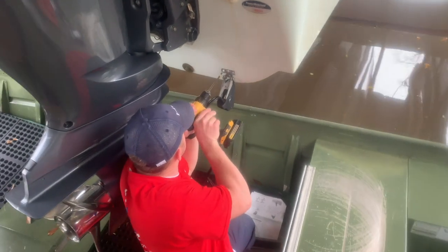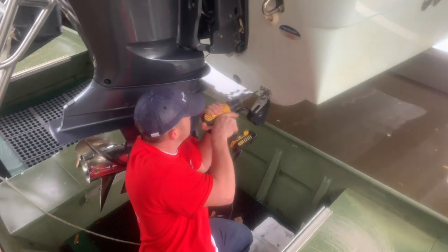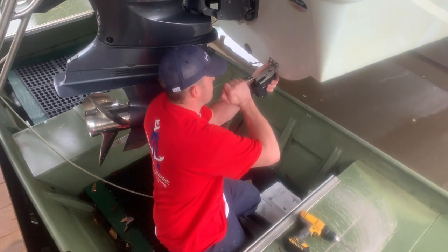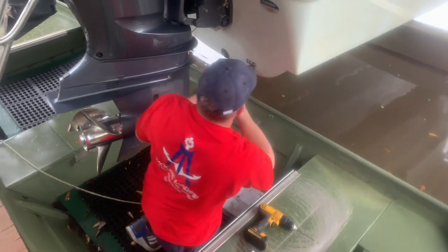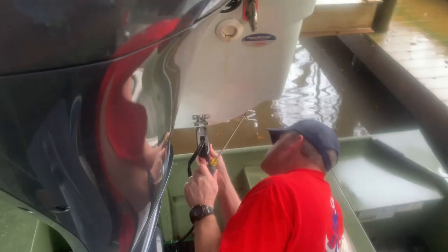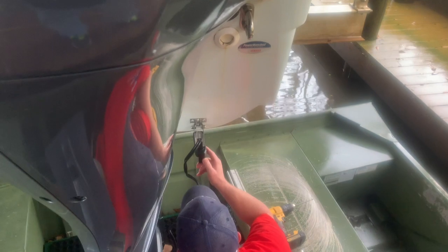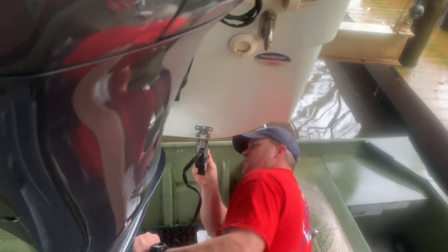Yes, I am working in a Jon boat in the water — the customer didn't want to pull the boat so we had to make arrangements. When I do my final tightening I like to use a screwdriver so I can feel the tightness of the screw, because you can really overwork that screw with a drill and strip it out or break it. I suggest using a screwdriver to get your final tightness.